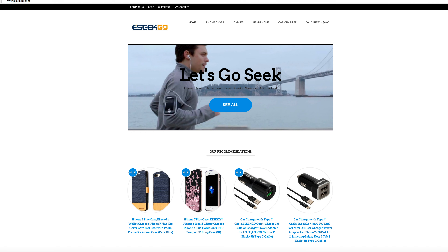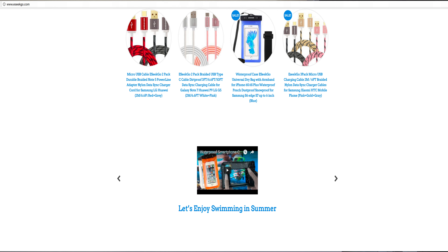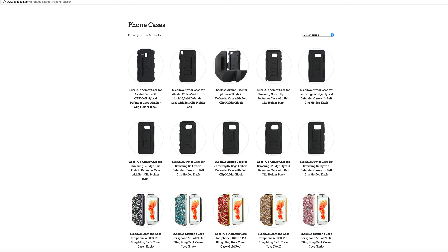Today's video is sponsored by eSeekGo. These guys are in the business of mobile accessories — producing and selling everything from mobile charging cables to charging pads, wireless charging pads, headphones, speakers, and phone cases. They contacted me and asked me to have a look at their website and what they are offering, and I found one product that is interesting for me and asked them to ship it to me.